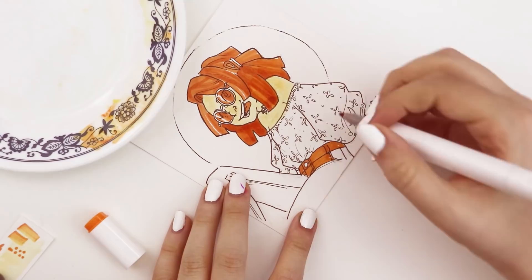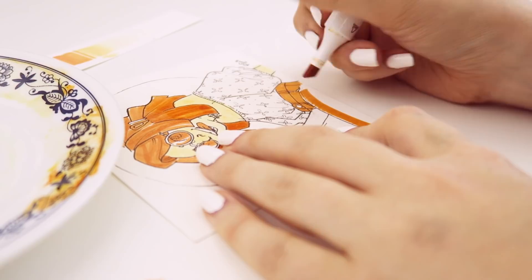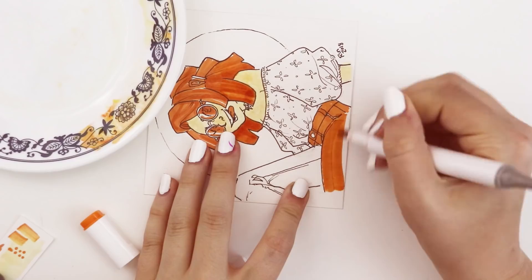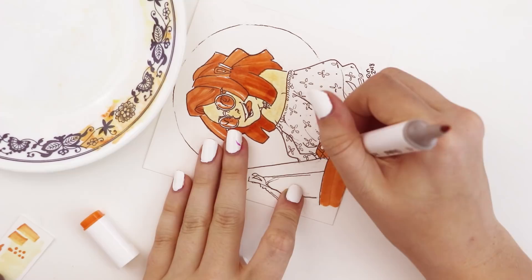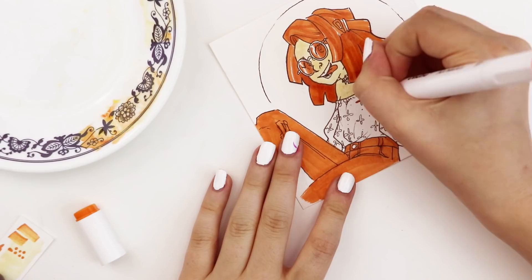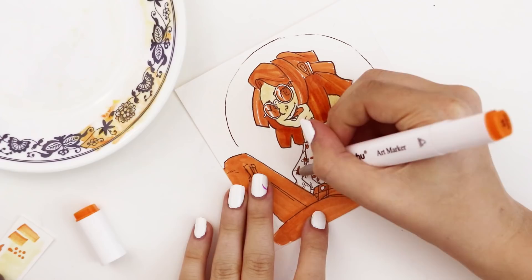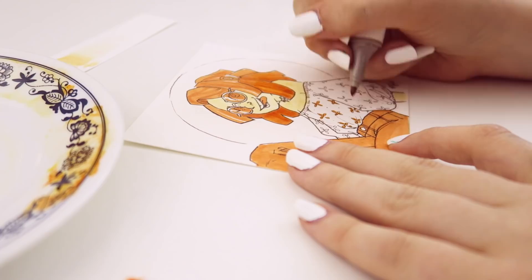After staring at it for a couple more minutes and trying to decide whether I wanted her top or her pants to be very dark and saturated, I decided to go with the pants because it balanced the piece better — her hair was already so dark, putting dark color at the bottom of the illustration made sense. Because I colored the pants with a simple flat color and didn't go over it many times, you can see the contrast between how many layers I built up in the hair versus the pants. The more layers you add, the darker and more saturated it gets.